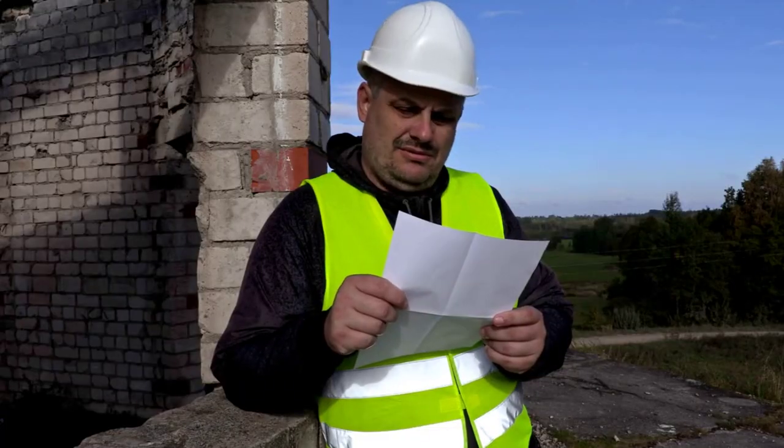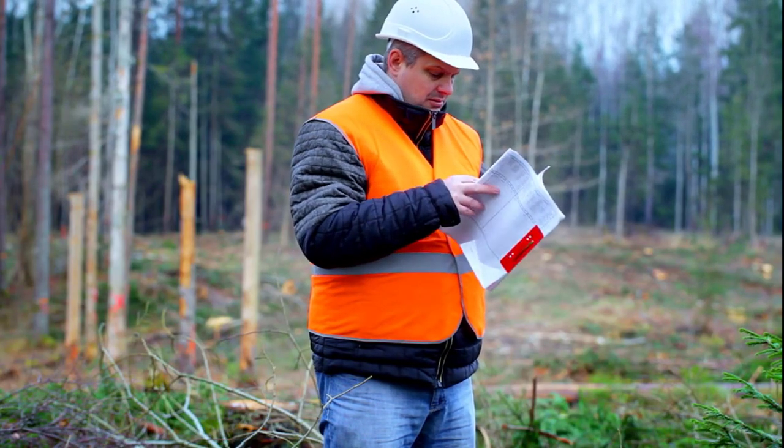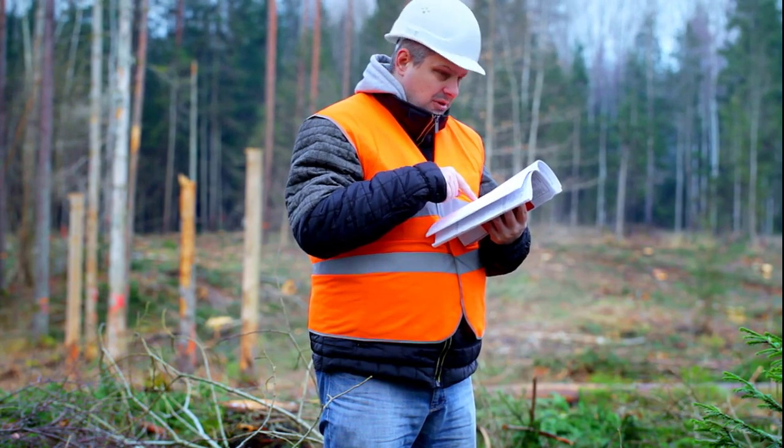Check local regulations. Before grounding your generator, familiarize yourself with any local regulations or guidelines regarding generator use and grounding in the camping area.